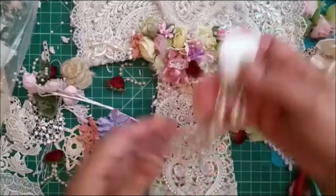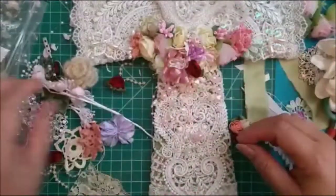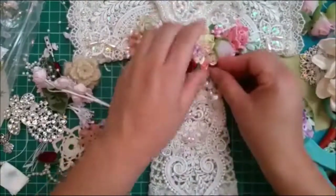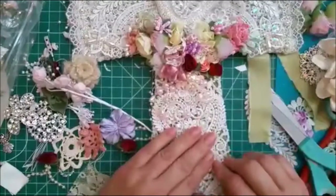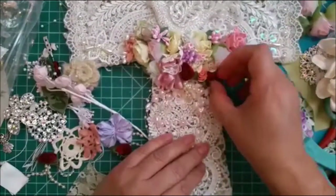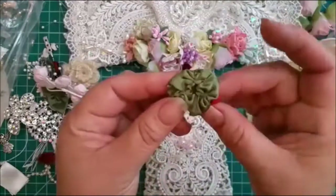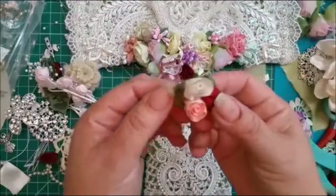I thought the pearl one would just cover it. That's where I'm at so far, and now I've decided to add some reds in, so I'm going to stick it down in here — right there — because I do want some red in. That's the only place I'm going to do it.